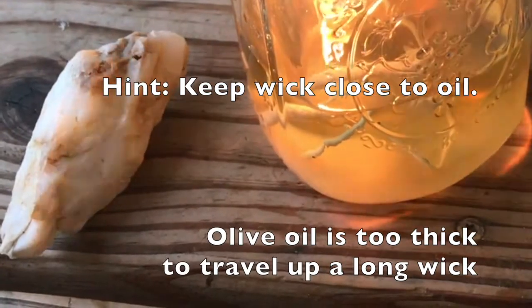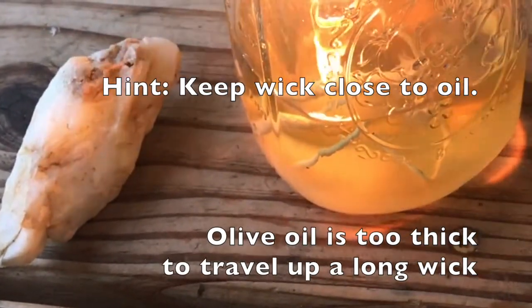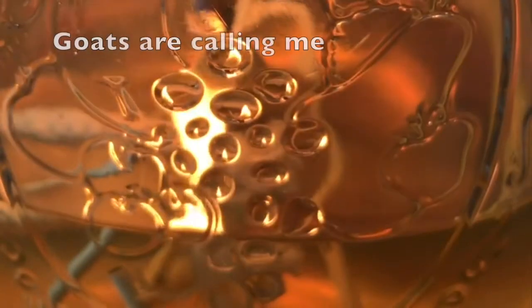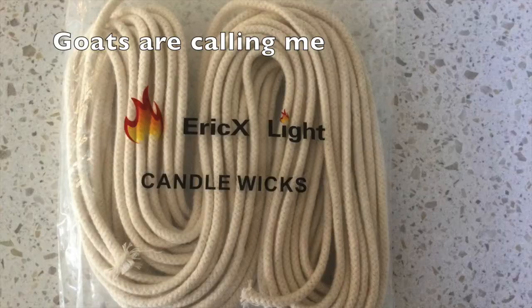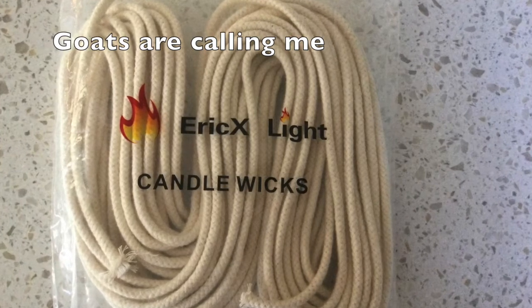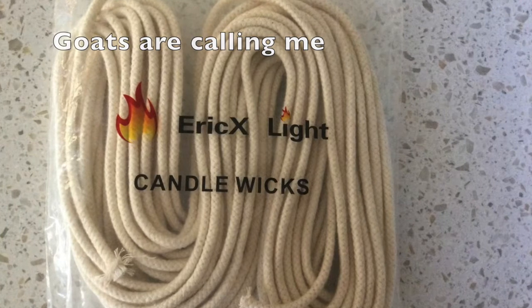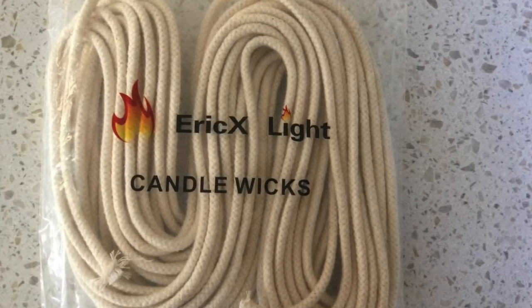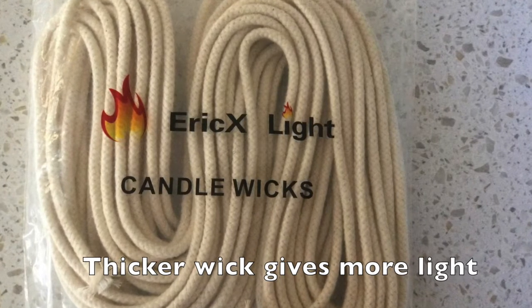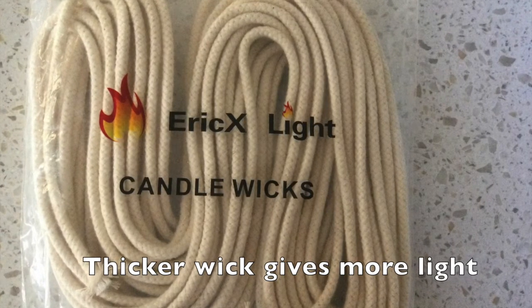It's been burning now about five minutes and no smoke — it's wonderful. I've got about just a little over three ounces of olive oil in there and the wick is one quarter inch round all cotton wick. I bought about 50 feet, two of them, 100 feet in total for just a few dollars more than if I just bought a few inches. So that was online.